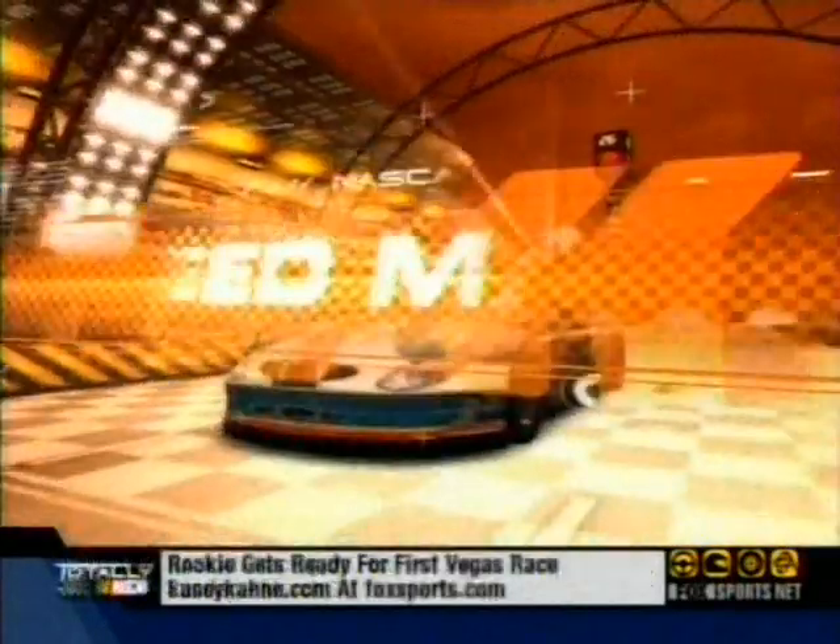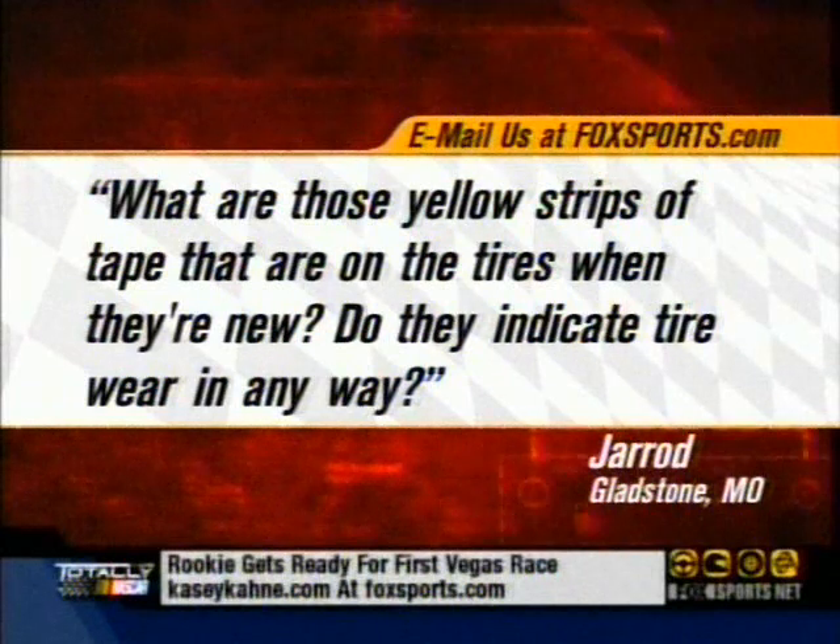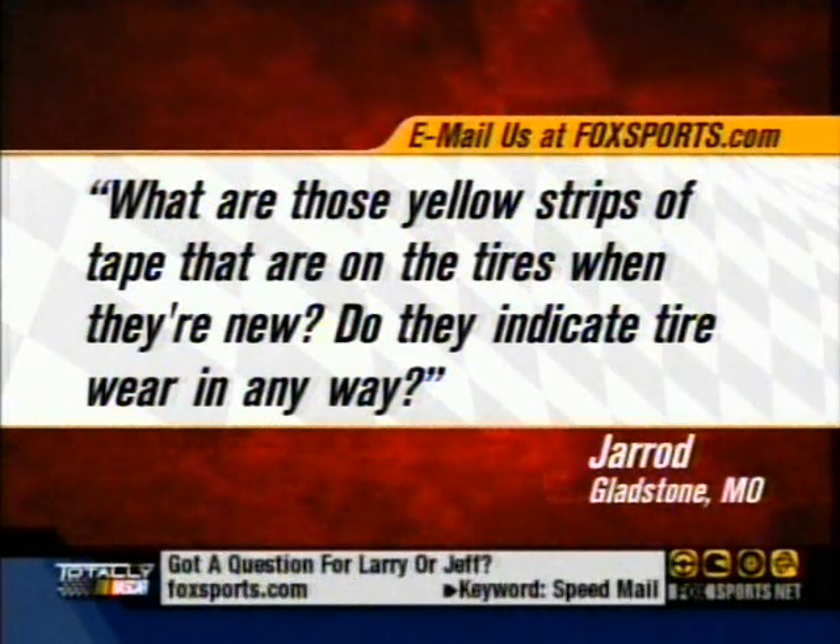I promised you an email — Jeff, bring it on. Jared from Gladstone, Missouri asks: what are those yellow strips of tape on the tires when they're new, and do they indicate tire wear in any way? No, Jared — honestly, what it means is...